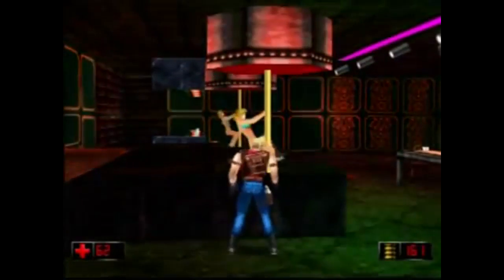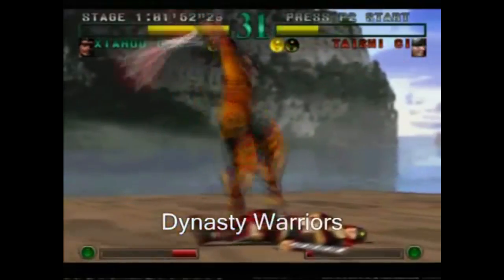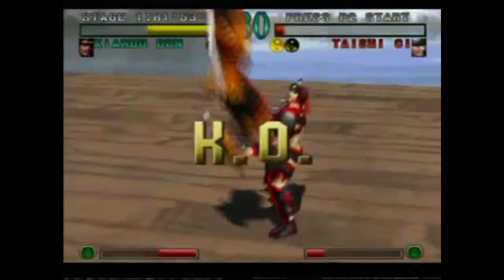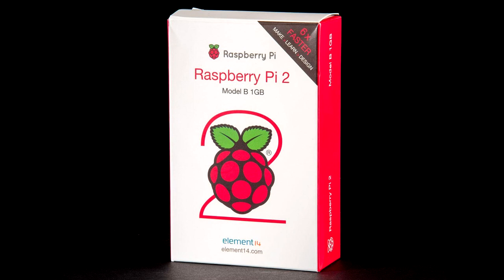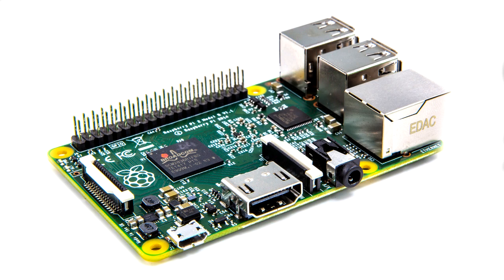Back on topic — these are the things you're going to need. First off, the Raspberry Pi 2. A Raspberry Pi 1 or Pi B+ just don't cut it anymore. They are too slow and annoying. Raspberry Pi 2 is the one you want.